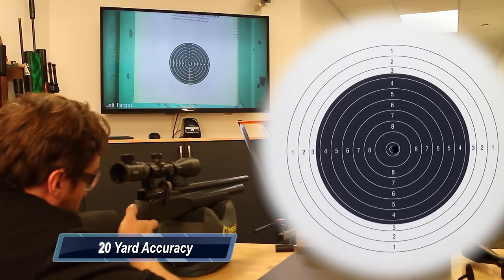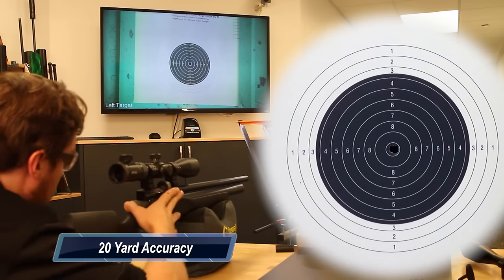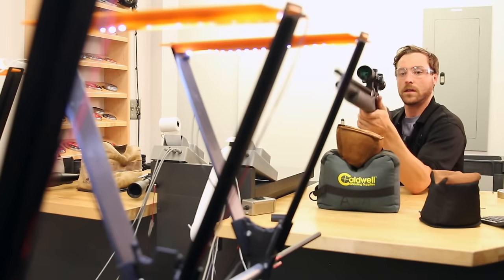We took the gun to the 20-yard indoor range here at Airguns of Arizona and it did everything we expected. Basically one-hole groups at 20 yards — the repeatability, the smoothness of the trigger, everything just blew expectations out the door.